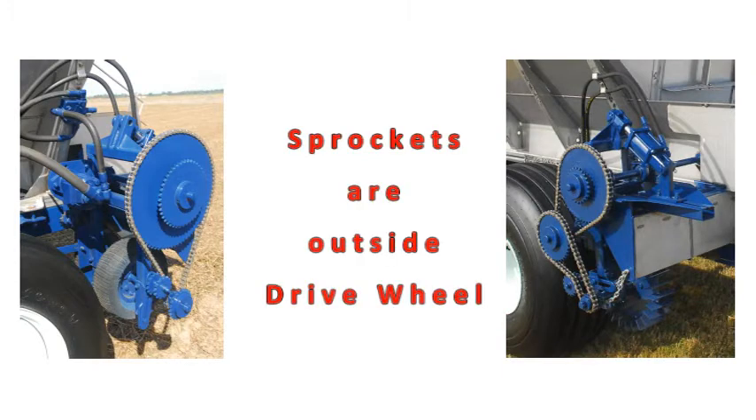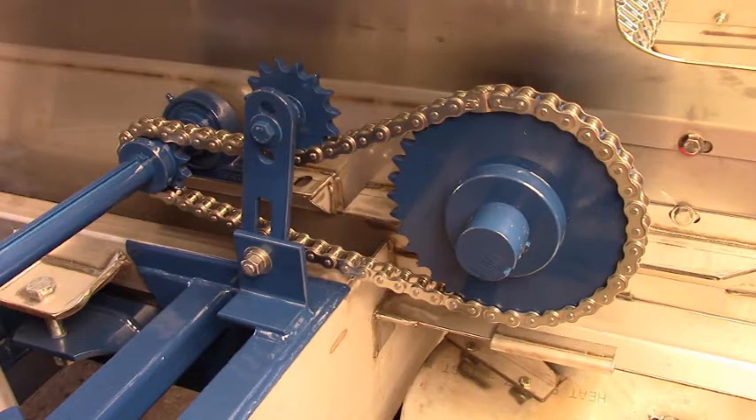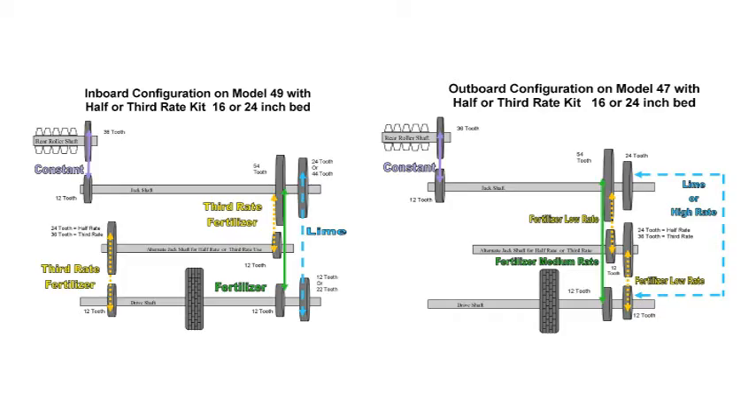Outboard sprocket configuration has the reduction rate sprockets on the outside of the drive wheel. Both have the exact same sprocket ratios and spread capabilities. The outboard configuration is chosen because of space limitations on the equipment. The chain that runs from your jack shaft to your rear roller is always on the inside of the drive wheel, whichever configuration you have.